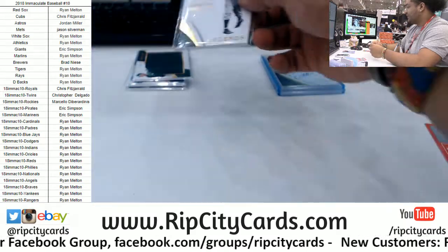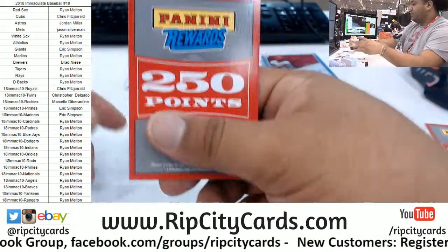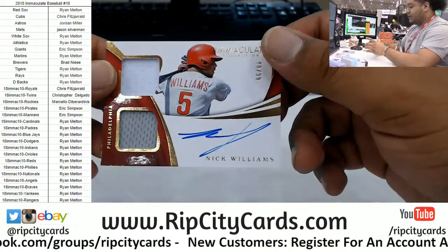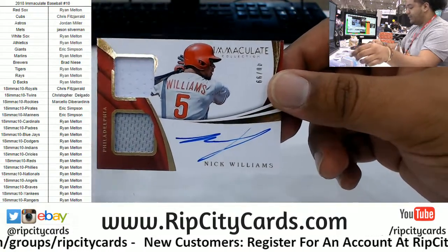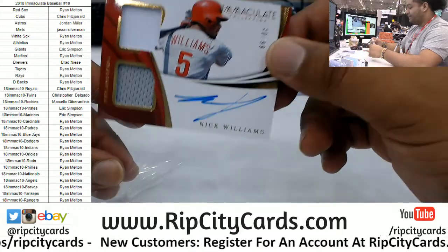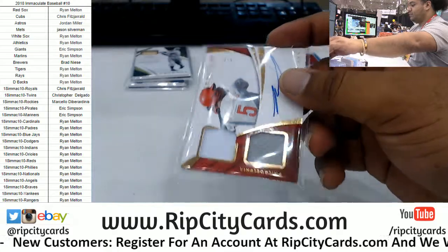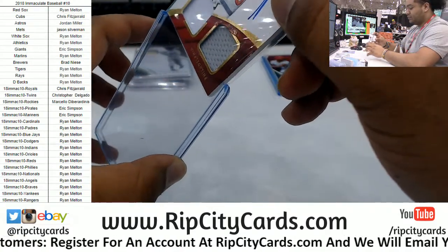That one broke it — they broke it on stage, and I mean it's a long time. Dual relic, on-card auto for Nick Williams to 99. So it makes opening that pack worth it.